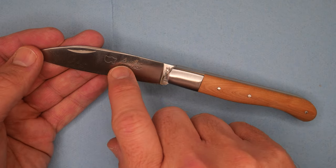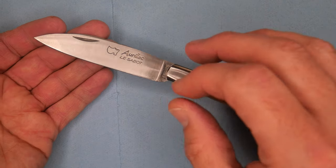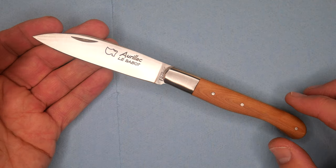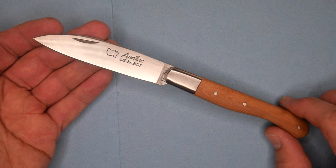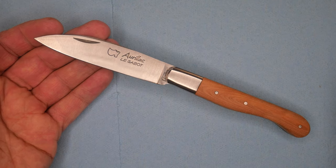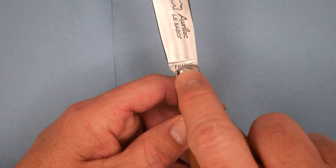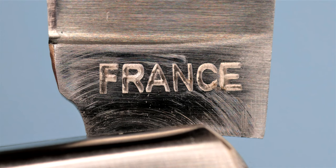But this knife design, the Auriac, is made by multiple brands because it's not a brand-specific style — it's a traditional French knife. So you can find it from other brands; just make sure you check what steel it is. Le Sabot uses a lot of 12C27. It says right there on the ricasso that it's made in France.